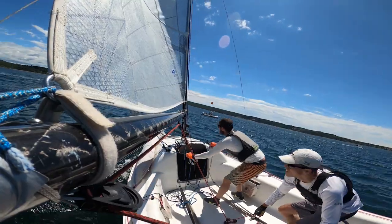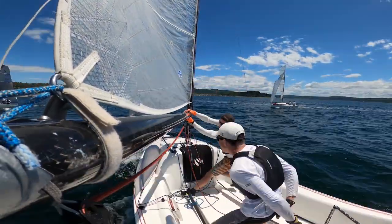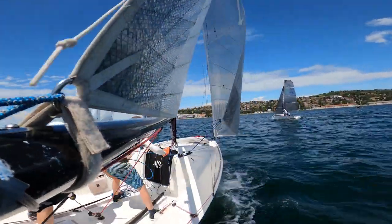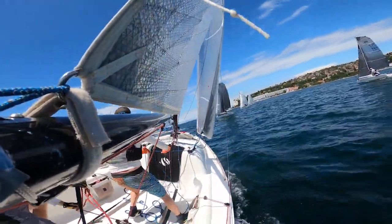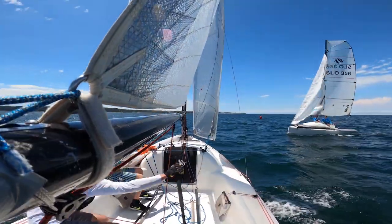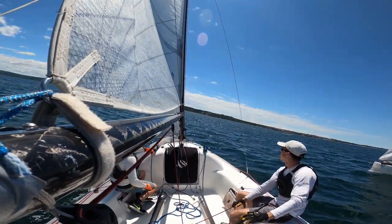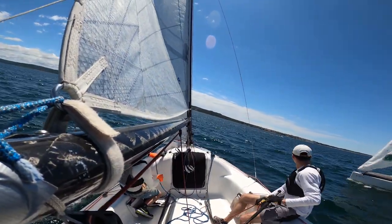Take special care about the jib cunningham and shroud tensions, which you cannot adjust during the race. Over-tensioned jib as well as the shrouds can significantly slow you down if the wind drops. For this race we noticed that the wind picked up in the last minute before the start, so we lightly tensioned the mainsail outhaul.